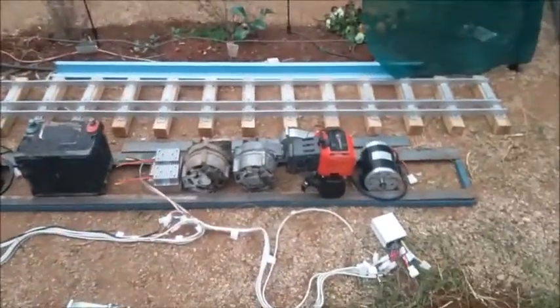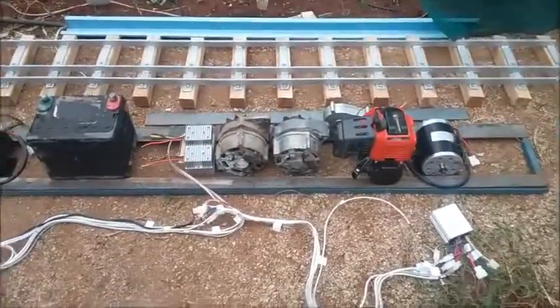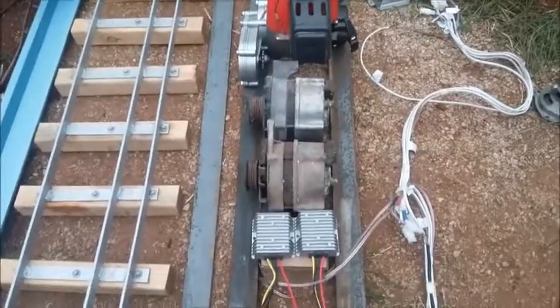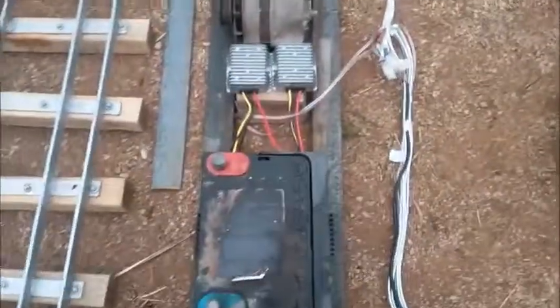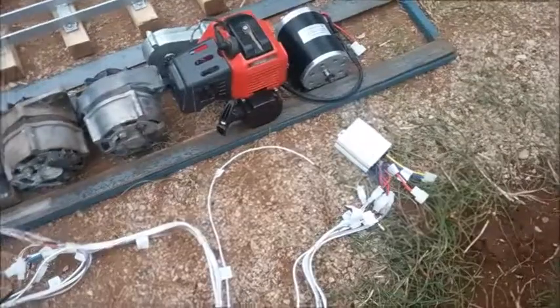The actual locomotive is 22 meters in length; the one I'm building is 1.83 meters in length. Instead of a diesel-electric, I'm building a petrol-electric. I have a whippersnapper motor with a gearbox that will run two alternators, which will go to a 12-volt battery in the front. Then it will come back down, be converted to 24 volts, and go to two batteries on the other side of the motor — so there's going to be three batteries total.